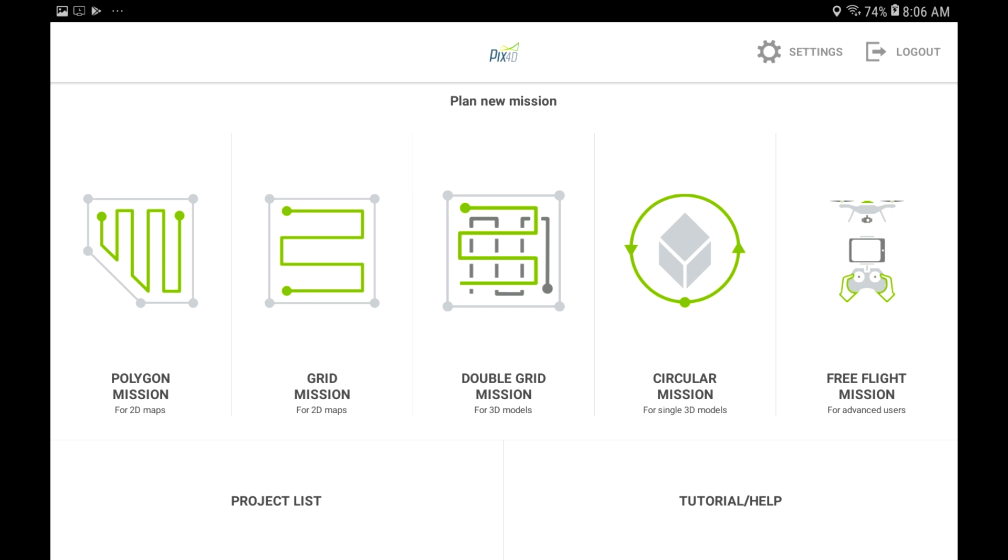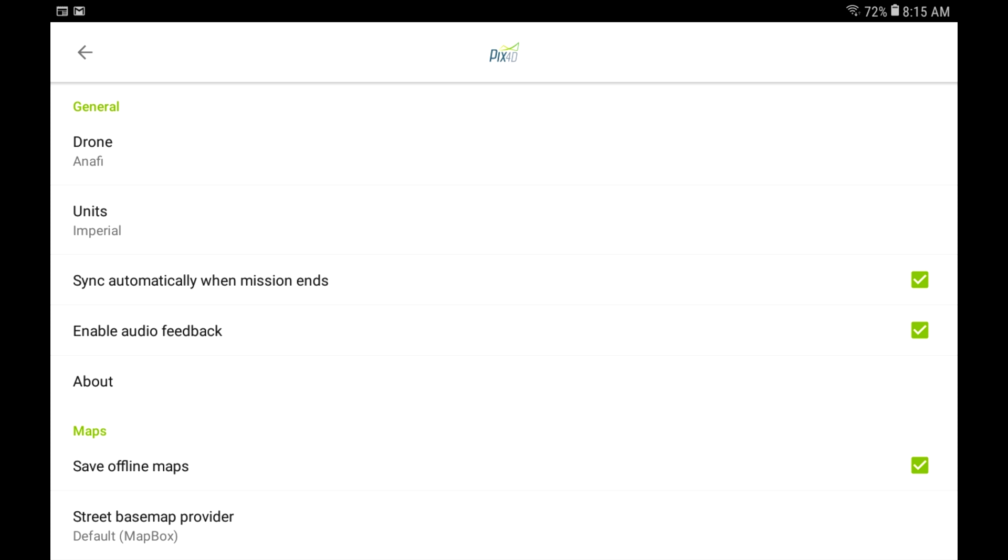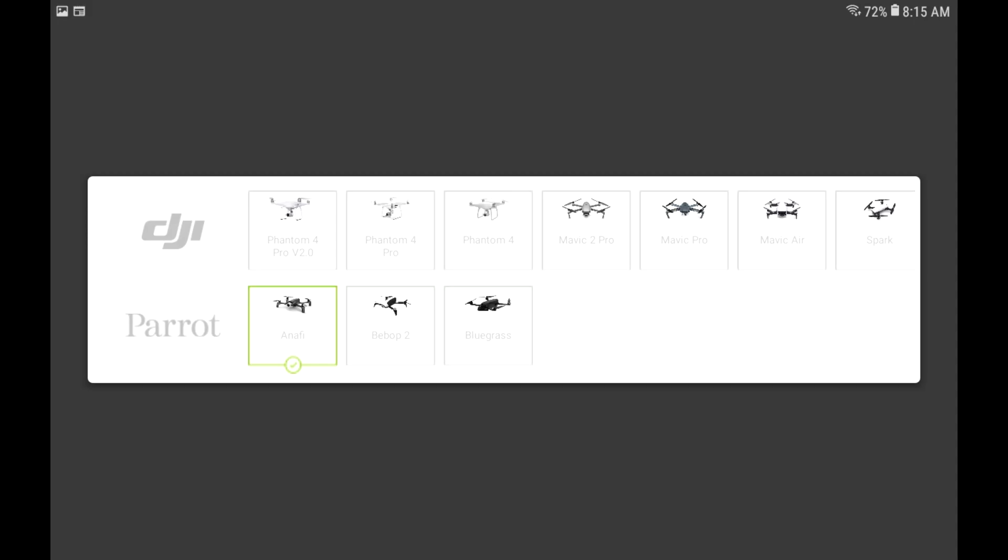First of all, go to the App Store and download Pix4D. Open up the settings tab, then click on drone. You'll see a list of drones show up — click the Parrot Anafi.